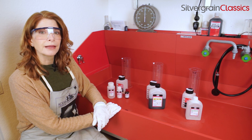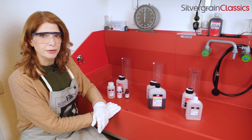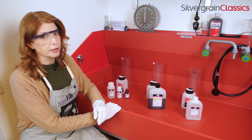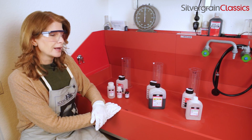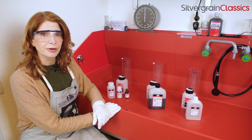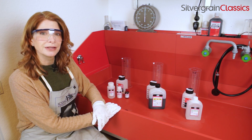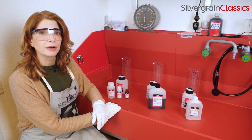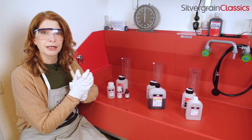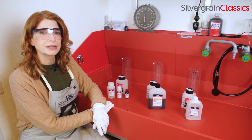Before I start mixing anything, I have to decide how much I actually need. That's an important thing to mention with these chemicals, because the kit makes two and a half liters, which can develop up to 40 films. Obviously I don't have 40 films to develop today, so I only need 500 milliliters. It's important to only mix up as much as you need at one time, because the color developer only has a shelf life of about a week once it's been diluted. I'm going to make 500 milliliters. And as always, safety is important — that's why I'm wearing my fashionable lab glasses and gloves. Keep all photochemicals and other chemicals out of the reach of children.